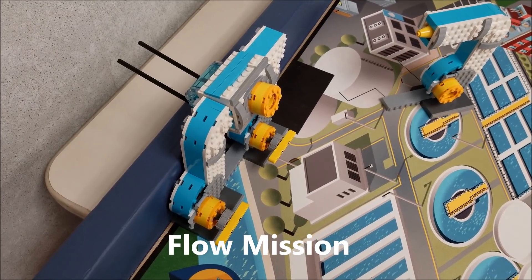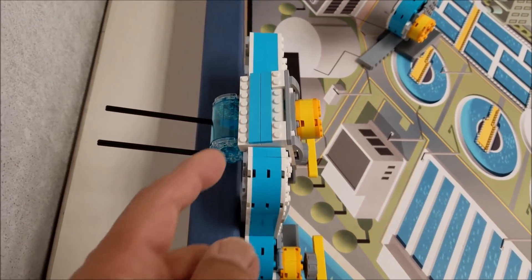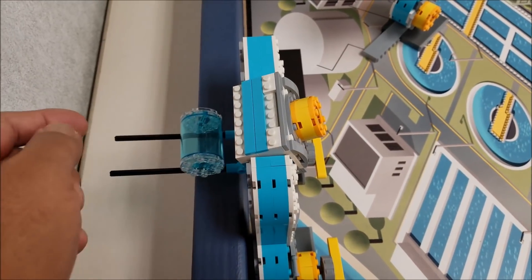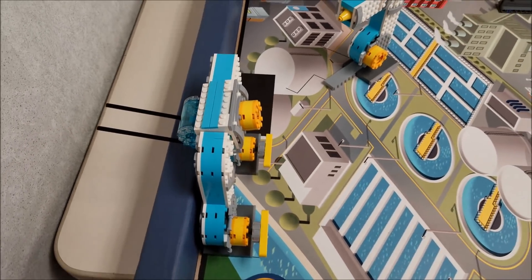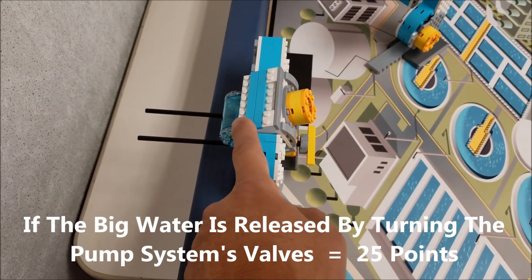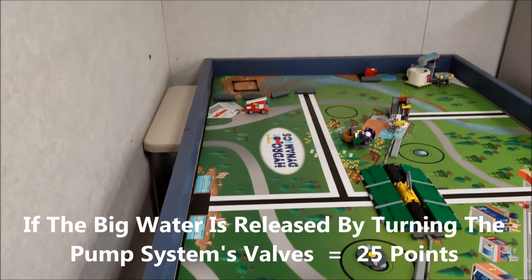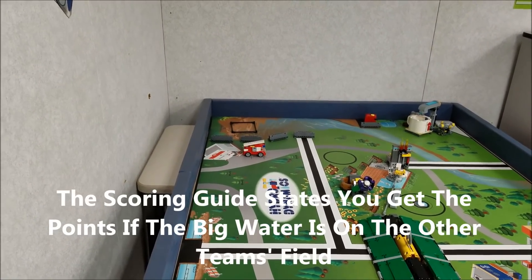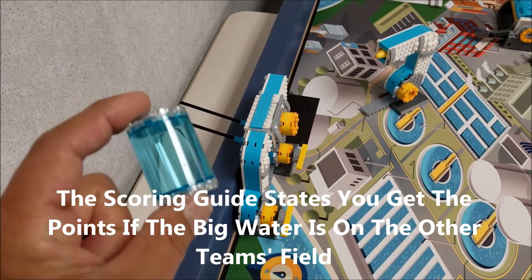This next mission is the flow mission. You have this big water back here. Your robot will turn the valve, which will cause this to tilt and it will roll off. It's supposed to roll into the target of the other team's board over there in that square. This one's worth 25 points if the big water lands in that target.